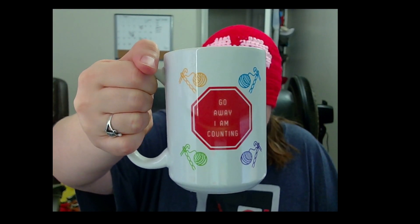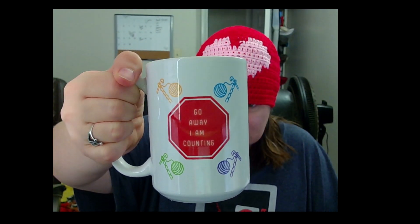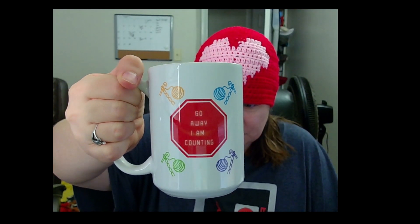I am recording this on February 28th at about two o'clock in the afternoon Eastern Standard Time. I designed this mug because every time I'm trying to crochet and I need to count, my husband's trying to talk to me — so I made this mug to say 'Go away, I'm counting.' I have this design on some other items like a water bottle through Spring. If you'd like it on something else just let me know and I can add it to Spring, my webpage, or Etsy.